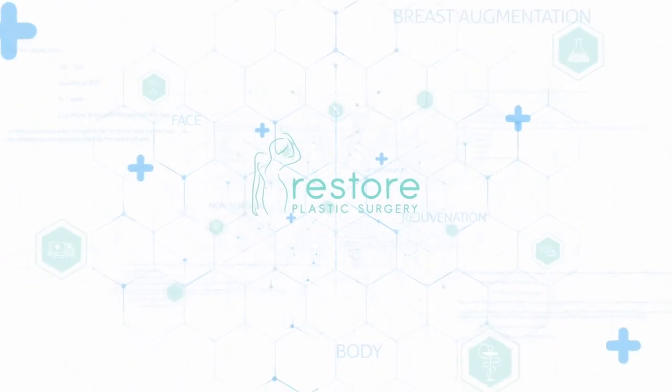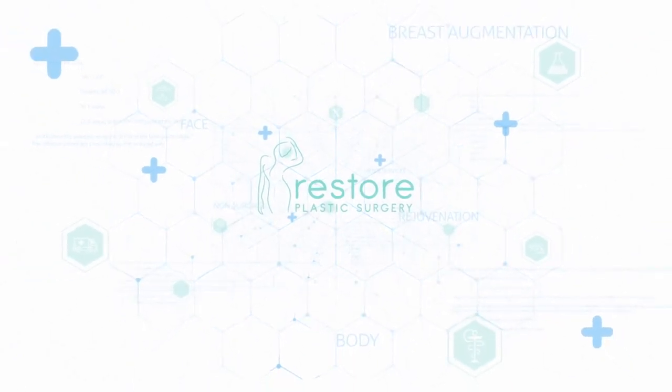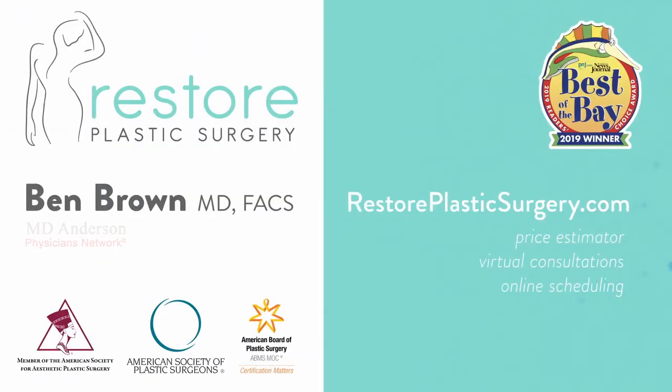To learn more, check out our website where you can upload your photos and concerns as a virtual consultation. You can also check out our price estimator to get pricing information for all the various procedures we offer. And if you'd like to have your questions answered on a future podcast or Q&A video session like this, please leave a message on our speak pipe — you can find it on our blog page. Thanks for listening.